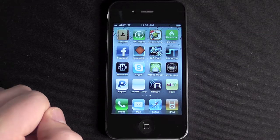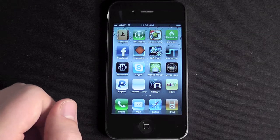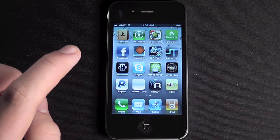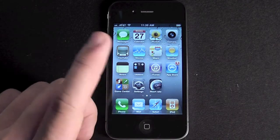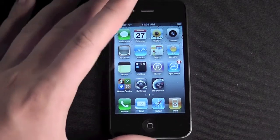Hello YouTube. Today I'm going to be showing you a cool little utility I found that's for the iPhone 4. Basically what it does is it measures your heart rate. You can find it by searching 'Instant Heart Rate' in the App Store.